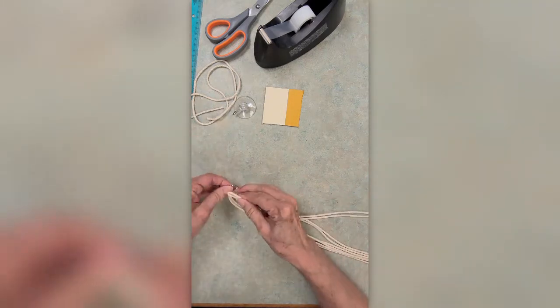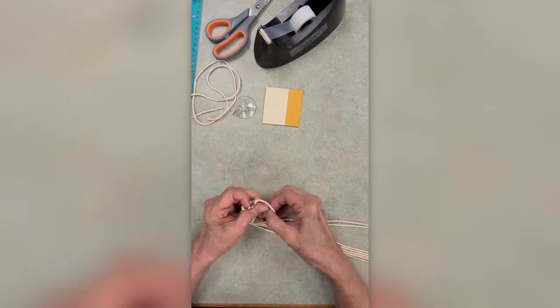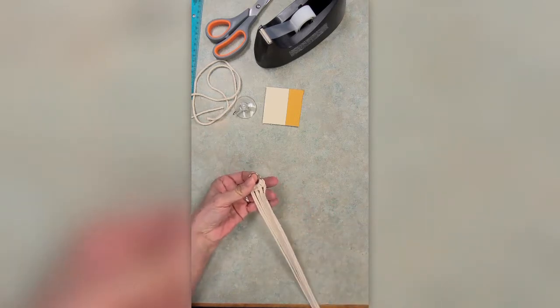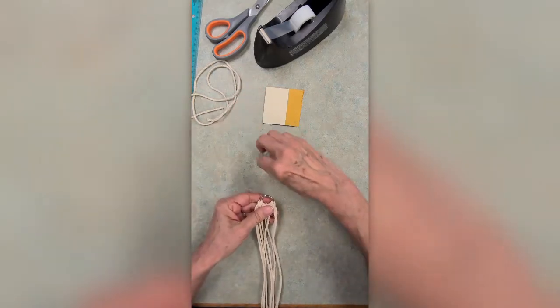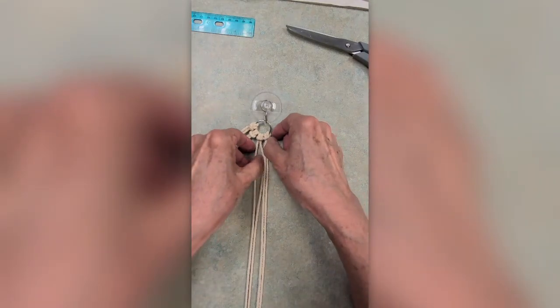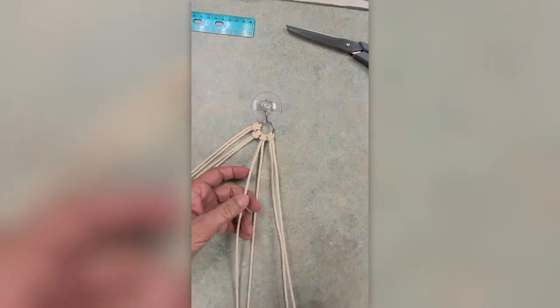Once you have the Lark's Head Knot finished on all four of them, you're going to set yourself up on your workspace, either flat on a table or hanging from a hook. One of the most common macramé knots is the square knot, and you're actually going to create a series of square knots in what's called the alternating square knot pattern. Divide your eight cords in half and we'll work with the four on the right first. Now you have a left cord, two anchor cords in the middle, and a right cord.